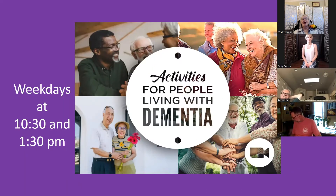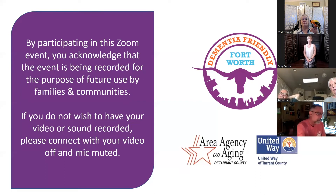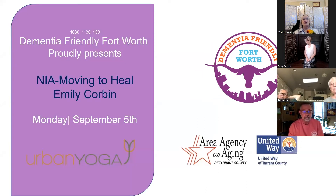Good morning, everyone. Welcome to Activities for People Living with Dementia. We're proud to offer this series with funding from the Area Agency on Aging and the United Way of Tarrant County. Some of our programs are recorded and made available through a YouTube channel for future use. I am Martha Brown, your host for today's activities with my sidekick, Mr. Woodstock. Today it is our pleasure to present Emily Corbin, who's going to guide us in moving to heal chair yoga, also called Nia. Emily, I'm glad you're here and I'm going to turn it all over to you.